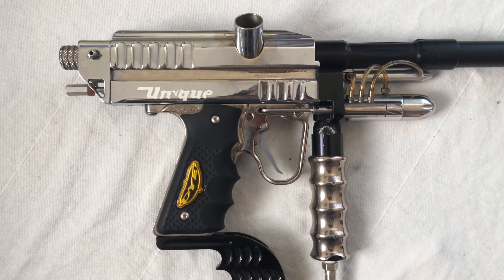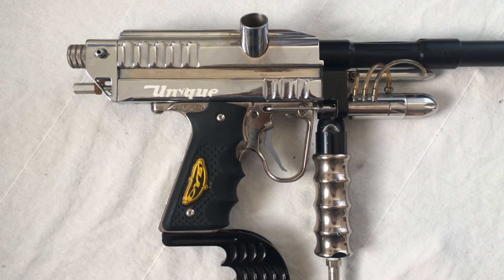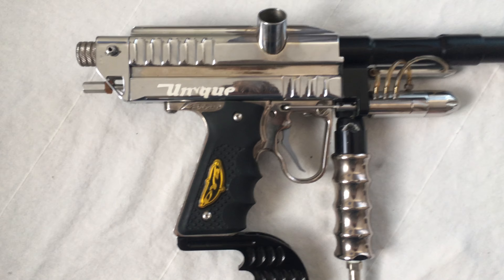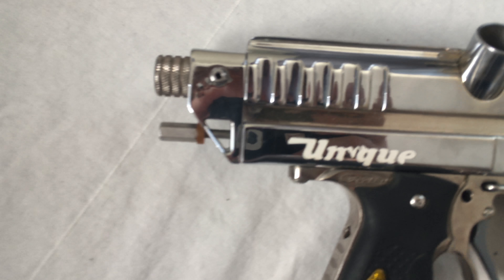You can see a tickler switch and the adjuster on the front. Stock front block.